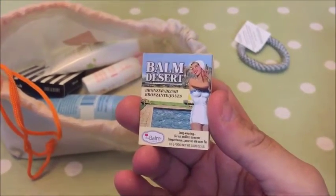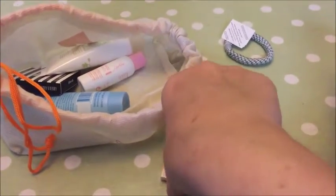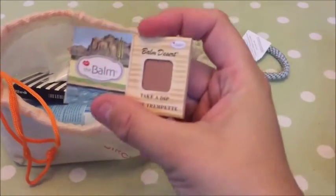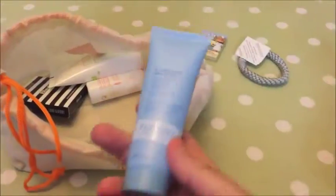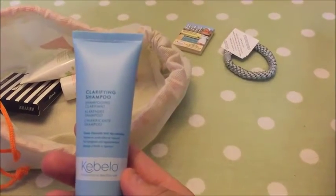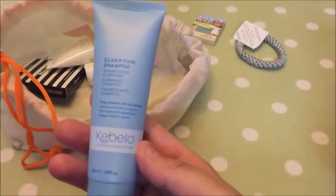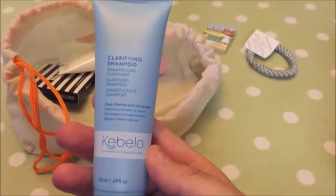Next up we've got something from The Balm — oh, it's a bronzer blush. Let's see if I can open this. Oh nice, you can see what color I've got there. The Balm full size is £15, and it's the Balm Desert Bronzer. I might try that tomorrow because I'm into that.